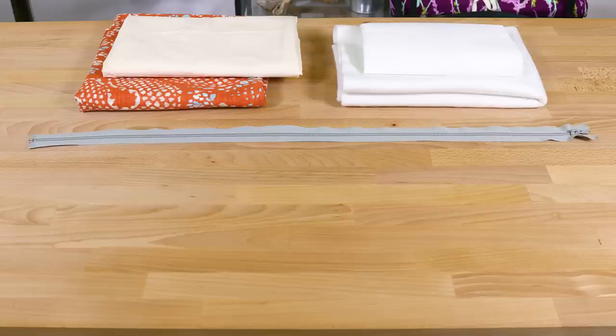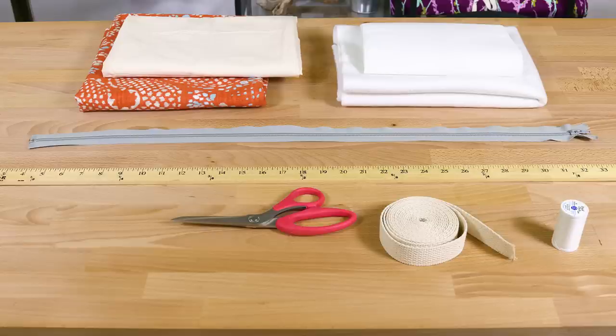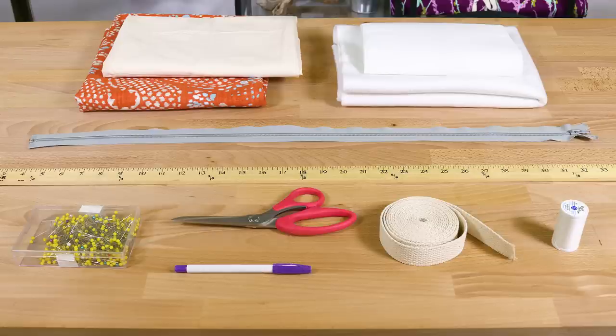You'll also need a zipper that's at least as wide as the bag, a ruler, thread, 3 yards of 1 inch webbing, scissors, a fabric marker, pins, an iron, and a sewing machine with a zipper foot.